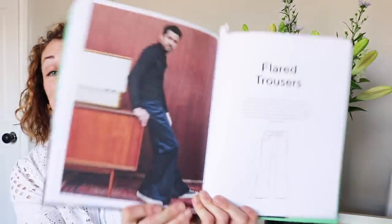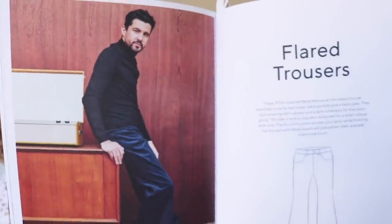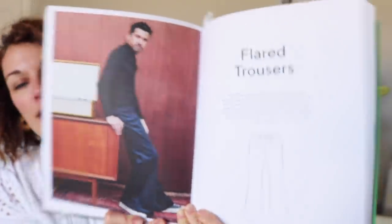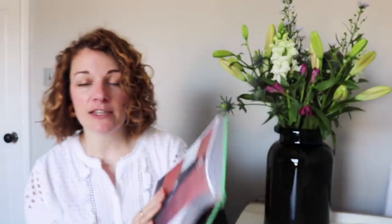Let me show you the men's ones — I thought they were quite funny, mainly the pictures. So check out this model — he's wearing a pair of flared trousers and looks very happy about it. They're a kind of basic flare with a classic five-pocket design, as you can see from the line drawing. There's also a variation to make them straight if you don't want a flared trouser.